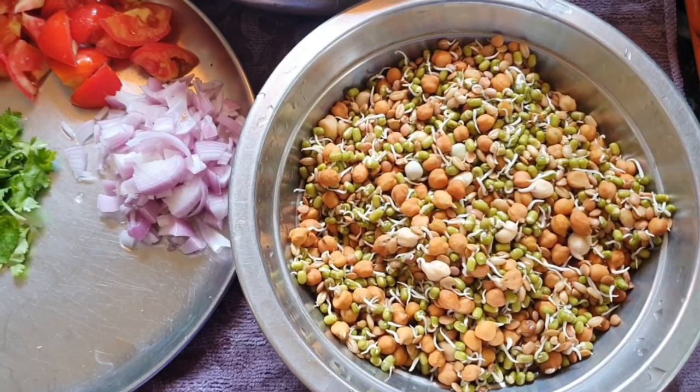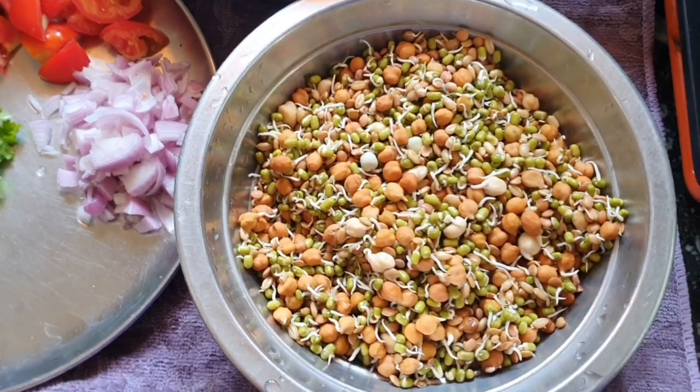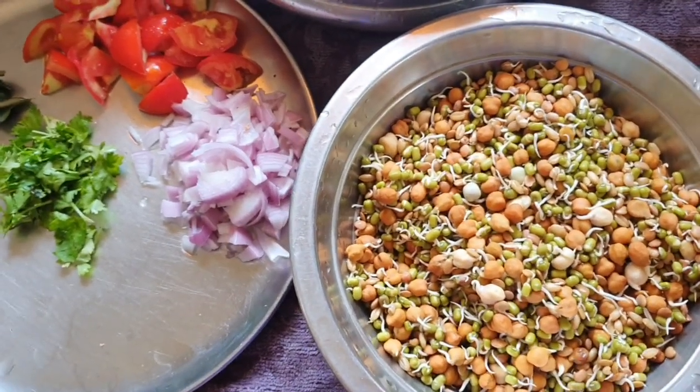Hi friends, welcome back to Shamoose Kitchen. In Kerala style, we can see how we can make a carrot halwa or plate.